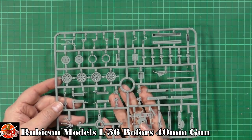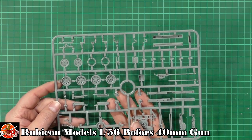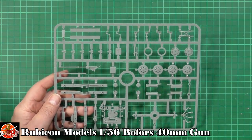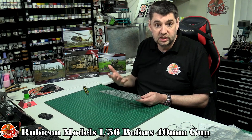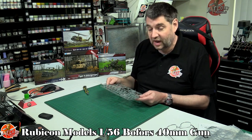Again, another really really nice kit — no sign of any flash, no sign of any sink marks or anything else like that, just a very nice kit all the way through. It's not going to break the bank, pretty straightforward, and it's a really nice usable kit for wargaming or just for your collection — an absolute must.